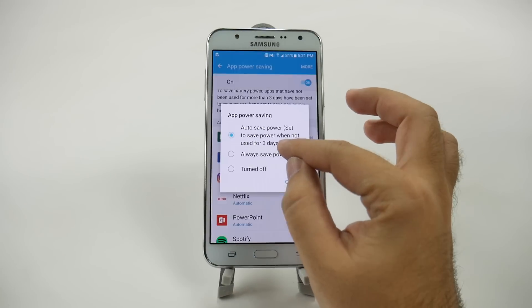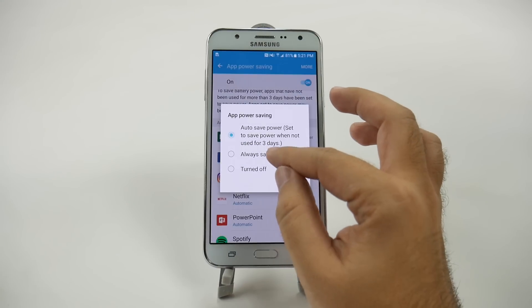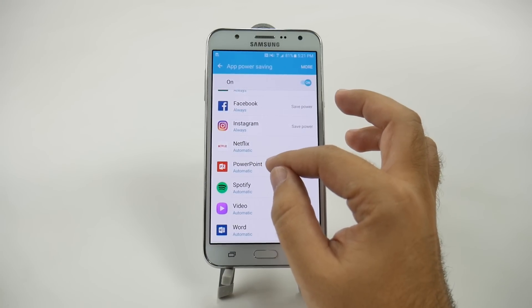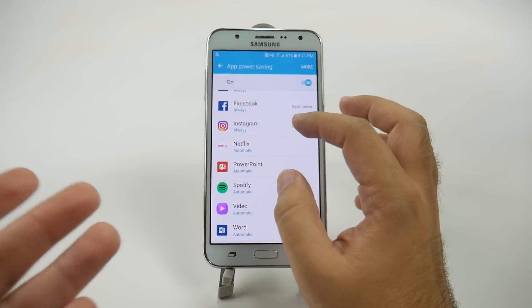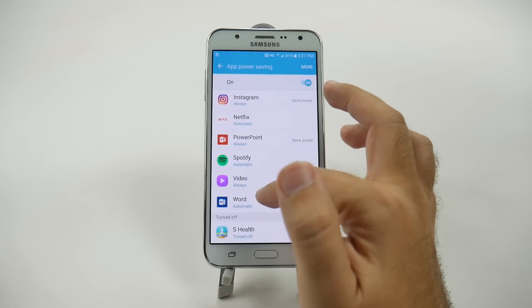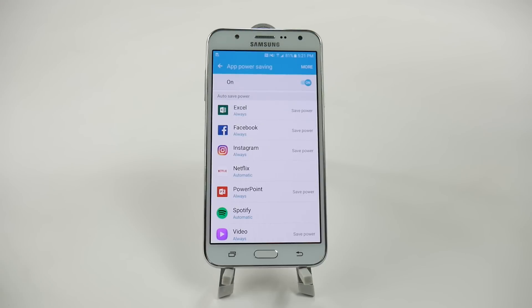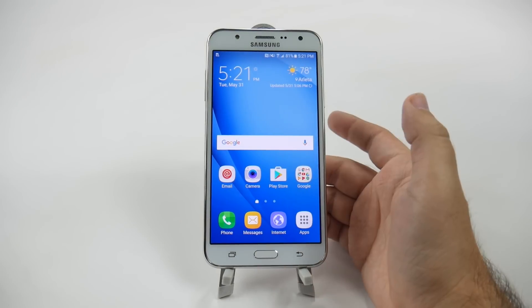For example, Facebook is one of your biggest drainers — I would definitely stop that one. Instagram and Netflix I wouldn't stop because I use Chromecast, so when I cast to the TV I do something else with my phone and I'd want that running in the background. I don't need PowerPoint to run in the background. I would want Spotify to run in the background. I don't need Video or Word to run in the background. Now, since they're not running in the background, after three minutes they will automatically close if you're not using them. But of course, that will make your phone move much quicker.